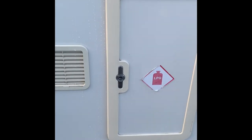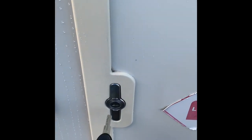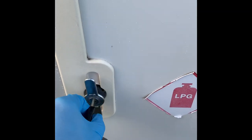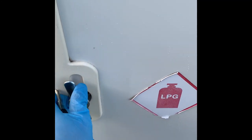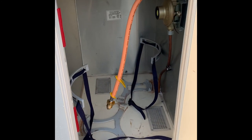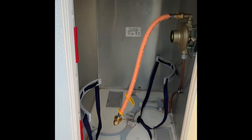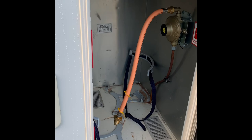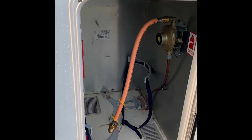The gas locker: turn the key, the little catch pops out, turn that and you're into the gas locker. It will take two gas bottles in here, and it is set up for propane — which is the orange or red bottles — as it stands.